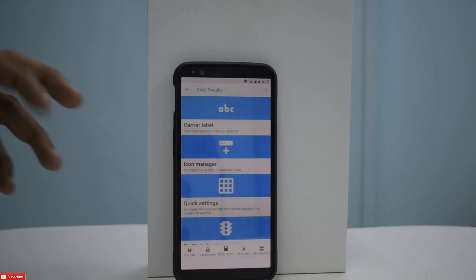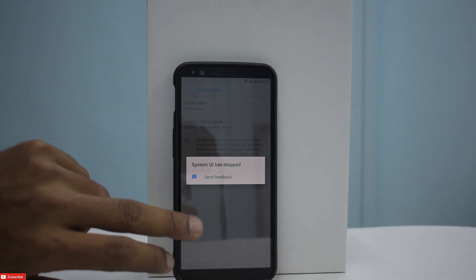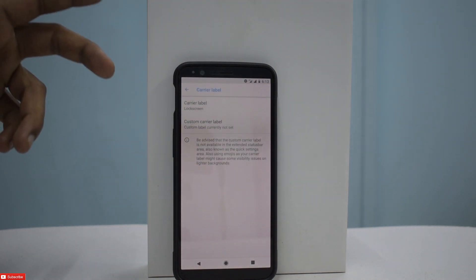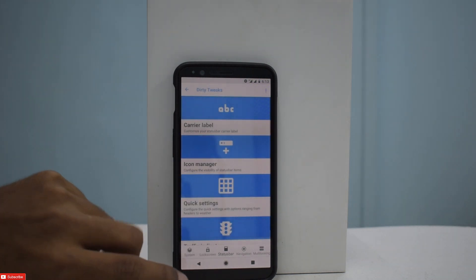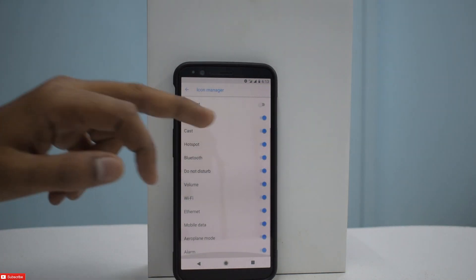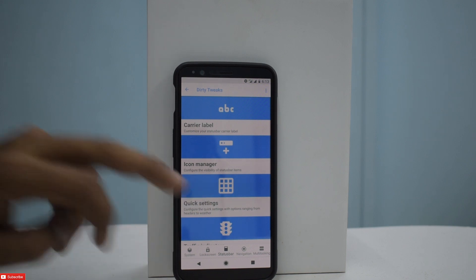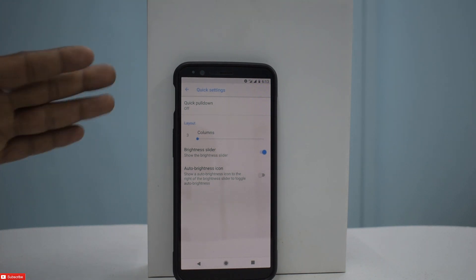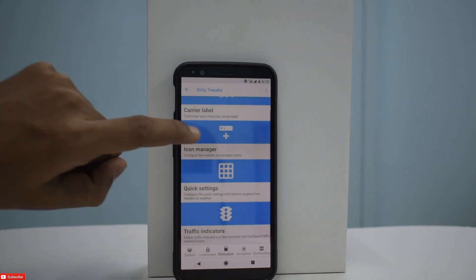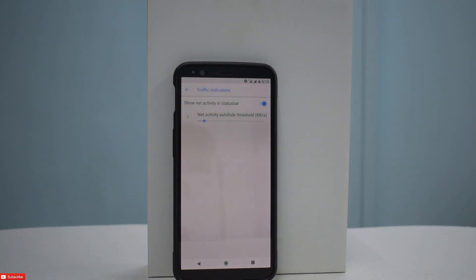Then go to Status Bar. You have carrier label options — it did force close, similar to an issue in AndroidX project as well. But it restarts itself. So you can have a carrier label on the lock screen and customize it — you can even put your own name. You can go to Icon Manager and enable or disable notification bar icons. Then you have Quick Settings: brightness slider, auto brightness icon, quick pull down. And then there are traffic indicators — if you turn them on, you can see them appear in the status bar.